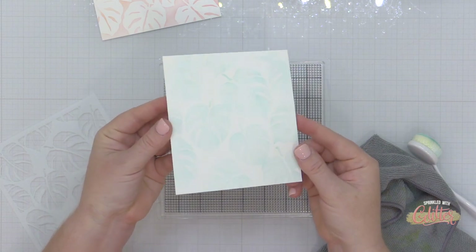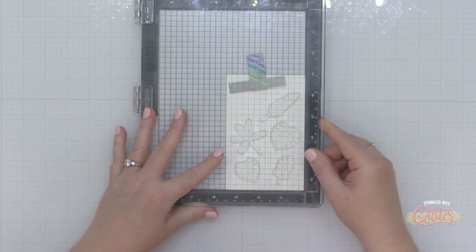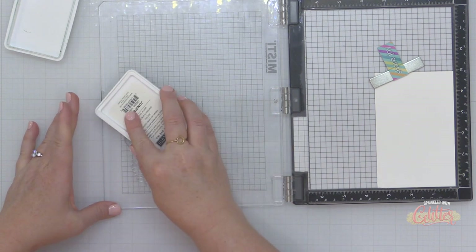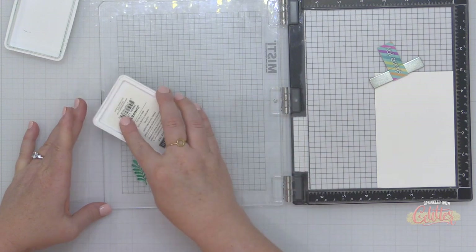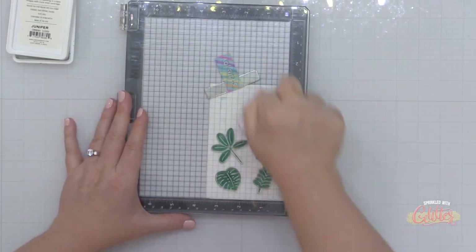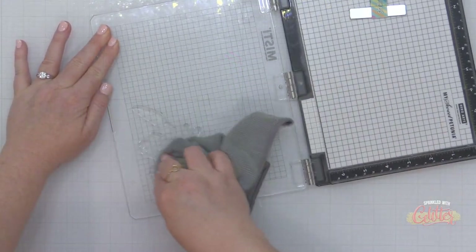You can see I have this beautiful Monstera leaf background, and I'm going to use that on both of my cards today — just that one background. Now I'm grabbing the Tropical Foliage stamp set, also brand new from the Essentials by Ellen line. I've selected several images from this set, inking them up in juniper ink, and stamping them onto some Concord and Ninth white cardstock. Then I'm using my Pink Fresh stamp press tool to add pressure and ensure a good ink transfer.